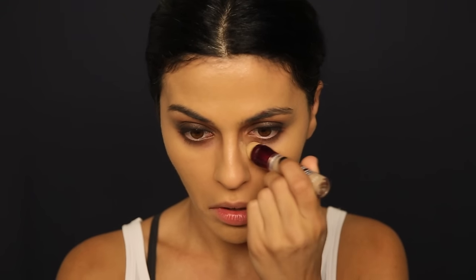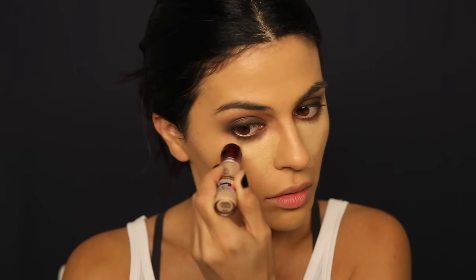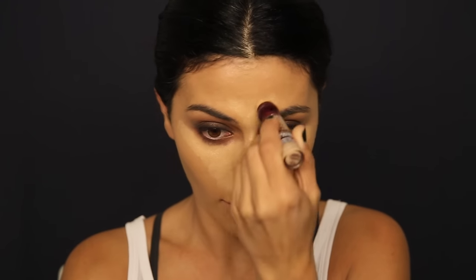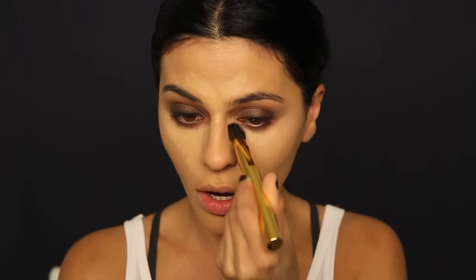Once I'm done with the foundation, using whatever's left on my sponge I'm going to lightly dab the outer edge of the eyeshadow just to make it look nicely blended. Next I'm going to conceal with the Maybelline Age Rewind Dark Circle Eraser in Medium, applying it in that triangle formation under my eyes and into the forehead a little bit. Using a Tarte brush, I'm blending this out — it's really going to brighten up under my eyes and give nice contrast with the contour.